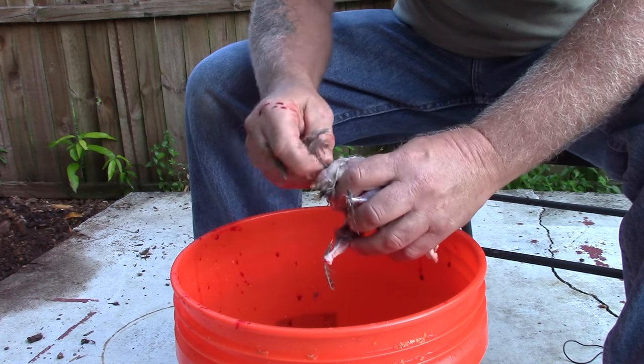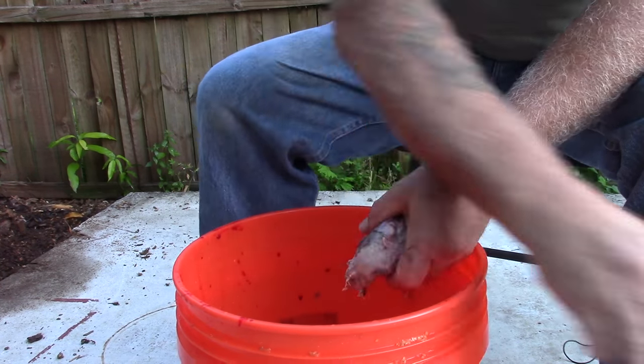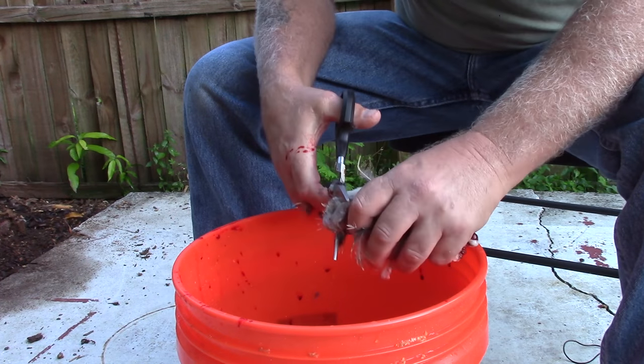Then you'll find you're left with the cloaca on the bird. The first thing I usually do is just cut that right off.